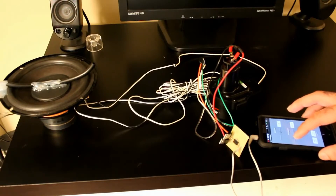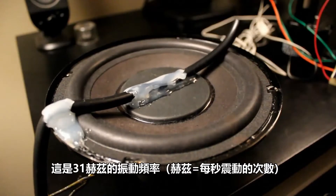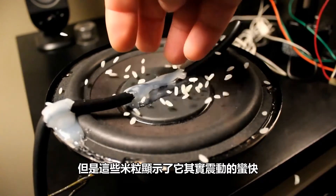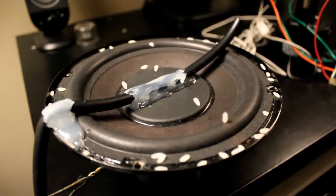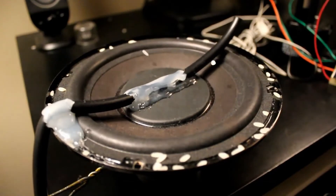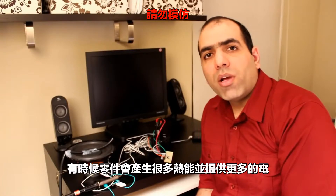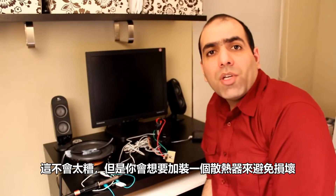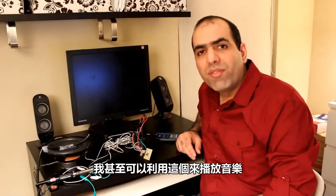It works! Here's the speaker vibrating at 31 Hertz. It looks as if it's moving very slow, but the grains of rice show that it's actually moving pretty fast. Sometimes the components get quite hot supplying lots of power, but it's not too bad. You might want to install a heat sink on them to avoid damage. I can even play music from it.